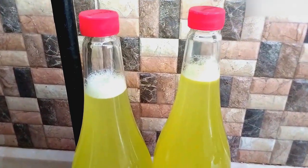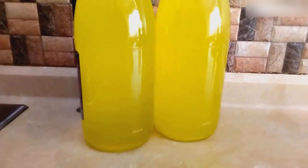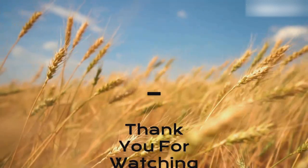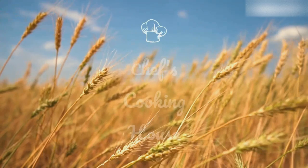There are many snack videos on our channel. You can make one and enjoy it with this delicious lemonade. Bon appétit to all of us! To support our channel, please don't forget to like, subscribe, comment and share.